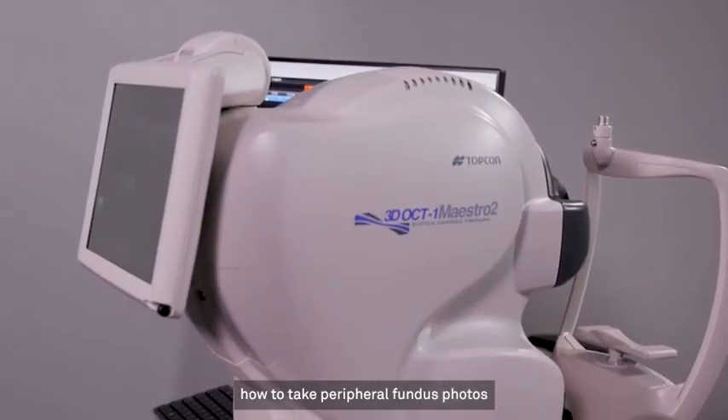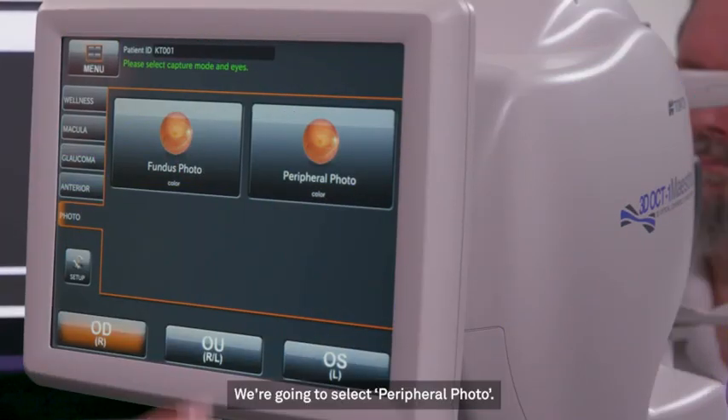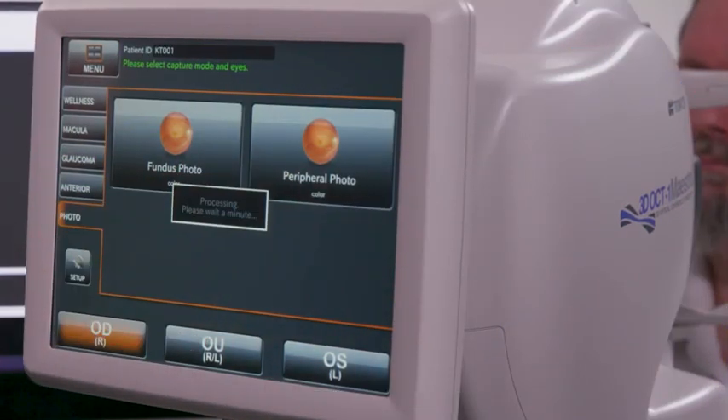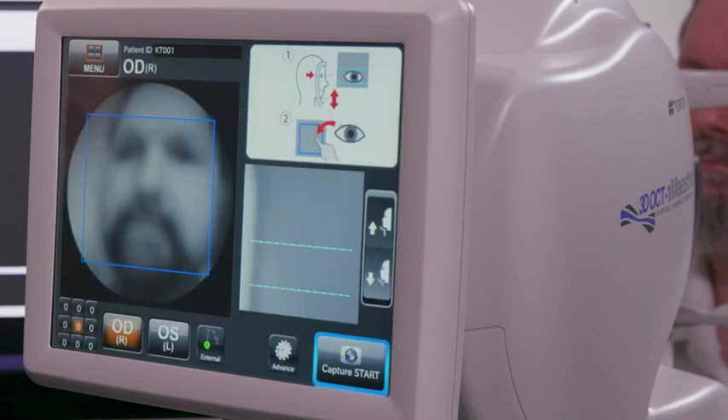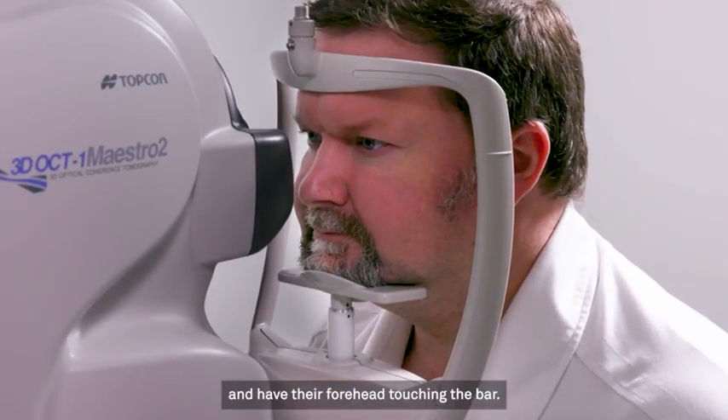Hi, I'm Candice from TopCon Healthcare. Today I'm going to show you how to take peripheral fundus photos using your Maestro 2. We're going to select Peripheral Photo. Have the patient come forward and place their chin on the chin rest and have their forehead touching the bar.